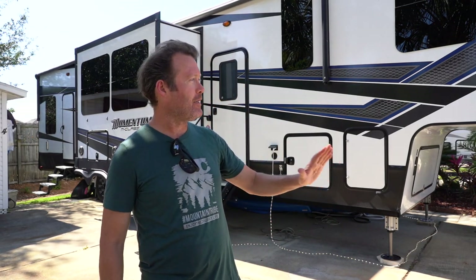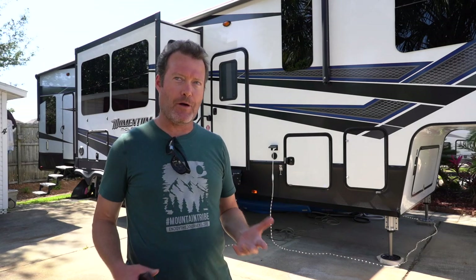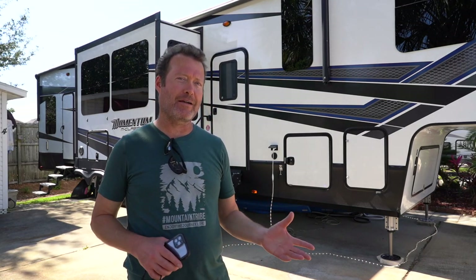One issue with moving the RV forward is we're going to lose some of our parking space. So that might be a little hard when Cherie gets back on where we're going to put the Prius, but you can pretty much put a Prius anywhere. So we'll see what that looks like.